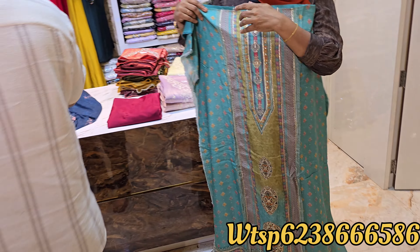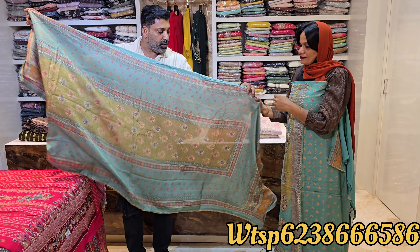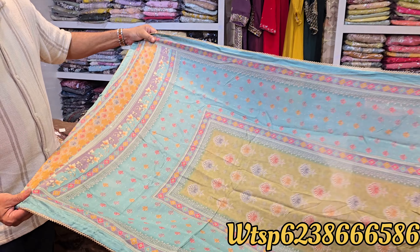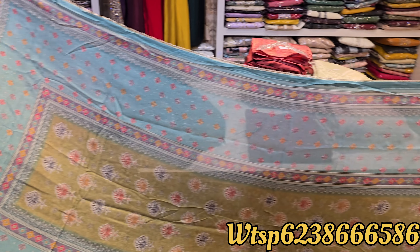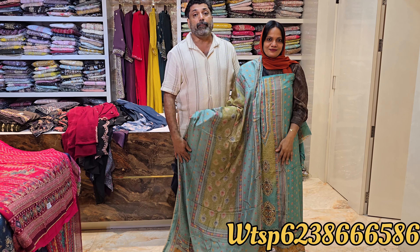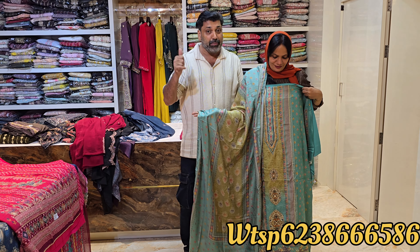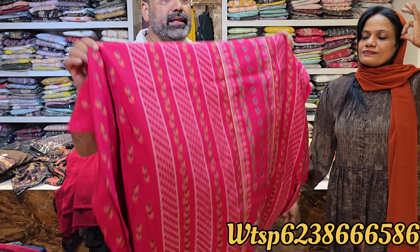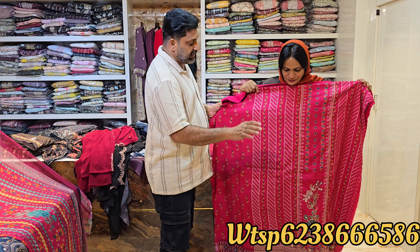This is a sleeve on the side. It is a muslin material — a pure muslin material. It is a very fine muslin material.